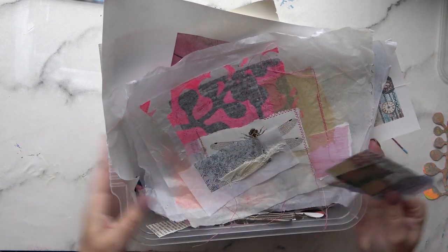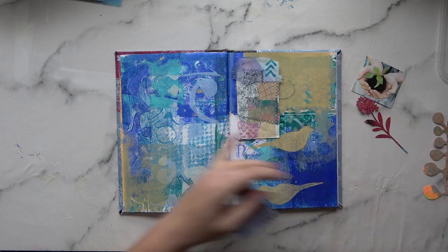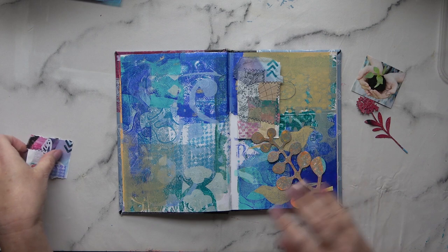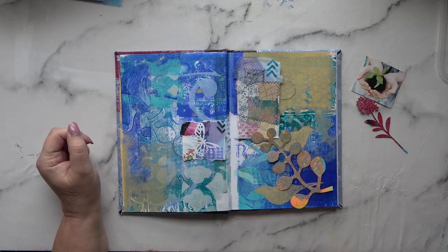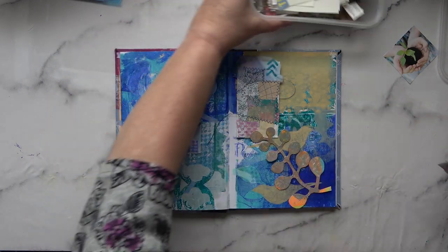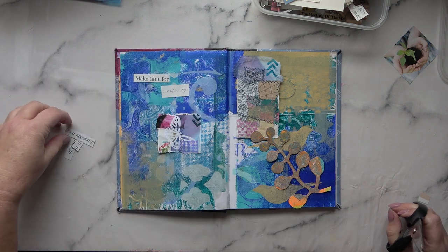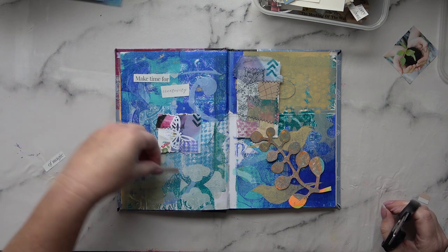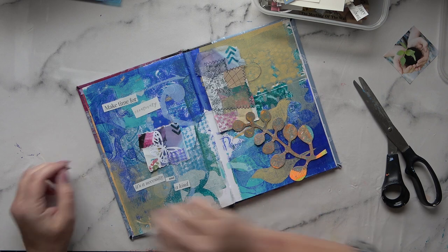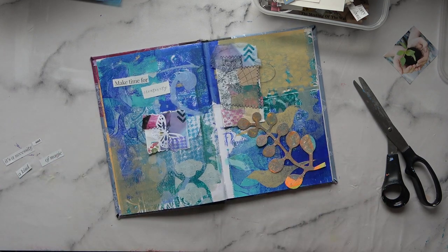Here I'm getting a few collage pieces out. I've got this lovely bit of collage I want to pop on there — I want to keep the birds. The orange of that against the blue is just lovely, and I like the shape joining the two birds as if they're on a branch. I've also got a little bit of collage to pop in there. For words, I'm going to use 'make time for creativity.' I was going to add 'it's a necessity and a kind of magic,' but the words looked untidy, so I'm keeping it simple.